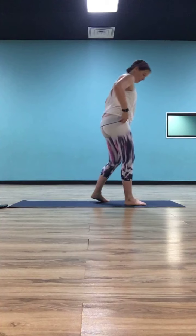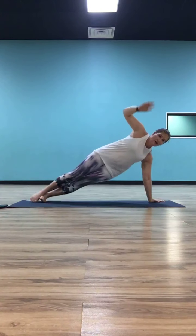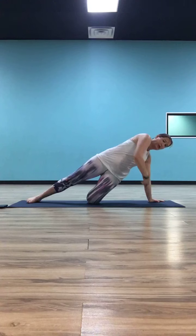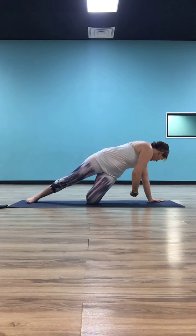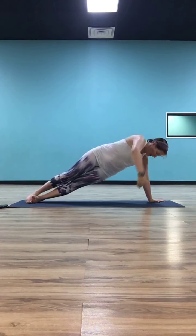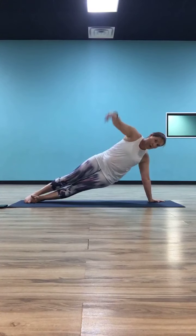Cartwheel your hands around, land your right hand on the inside of your left foot — you're in twisted lunge. Step back this time with your left foot and stack it on top of the right — you're in side plank. If you want to drop down to your right knee, that's fine. Make sure that right shoulder stays right over the right wrist. Dive those left fingertips underneath the right armpit, then open back up. Do that twice more — dive it under, open it up. Dive it under, open it up.